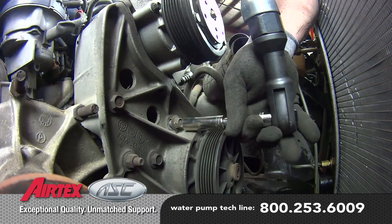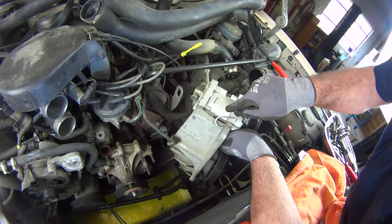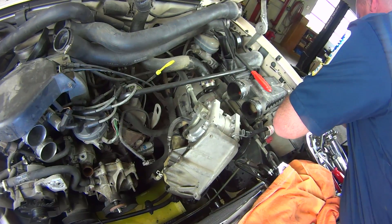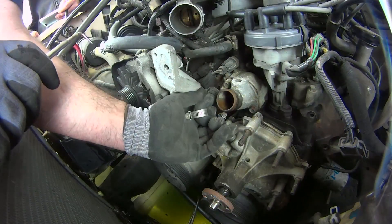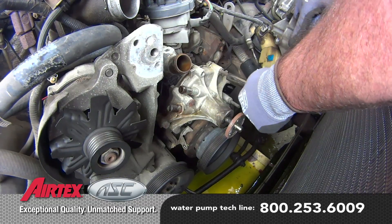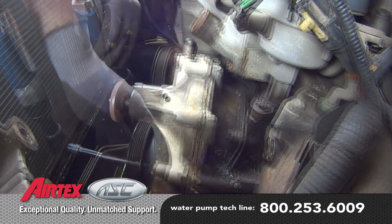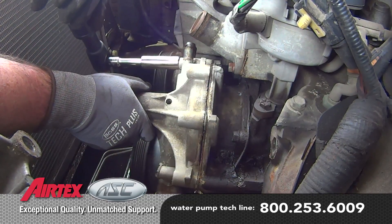Remove the AC and power steering bracket and tie it back out of the way. Remove the heater hose, bypass hose, and release the washer hose.